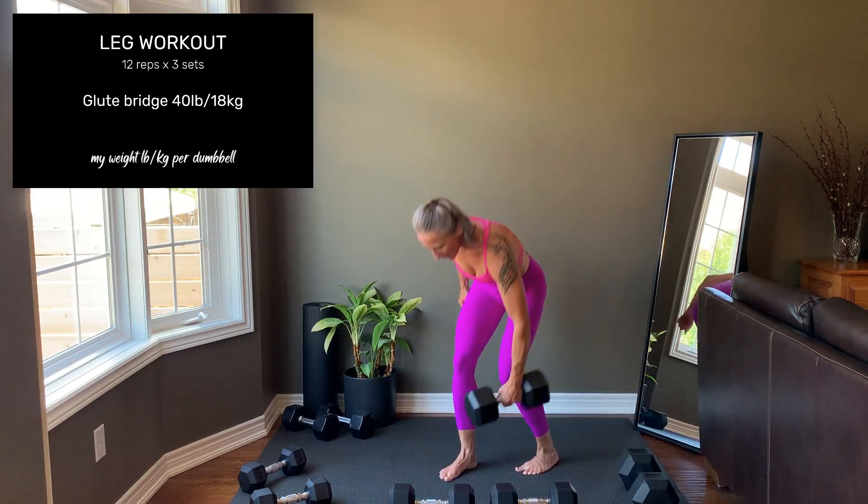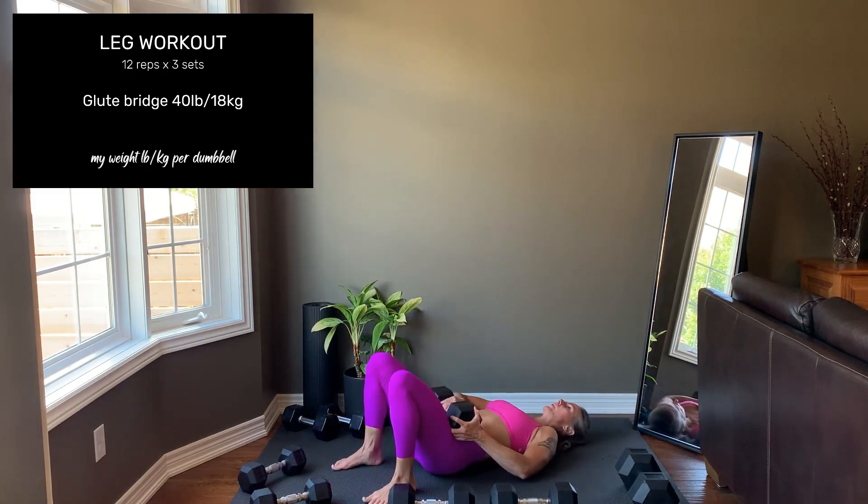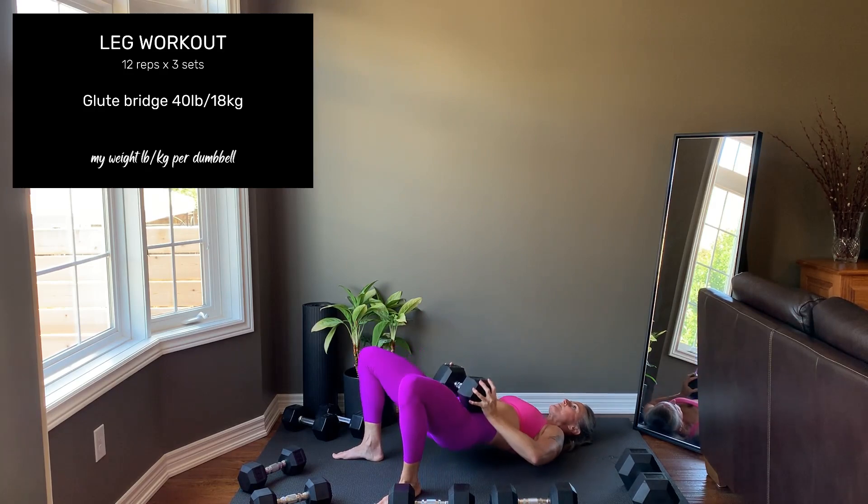Moving on to a glute bridge. The feet should be close to the butt, or you'll target the hamstring muscles. If you don't feel this in the glutes, widen your foot placement and angle the toes out slightly. Squeeze the glutes to raise the hips up.